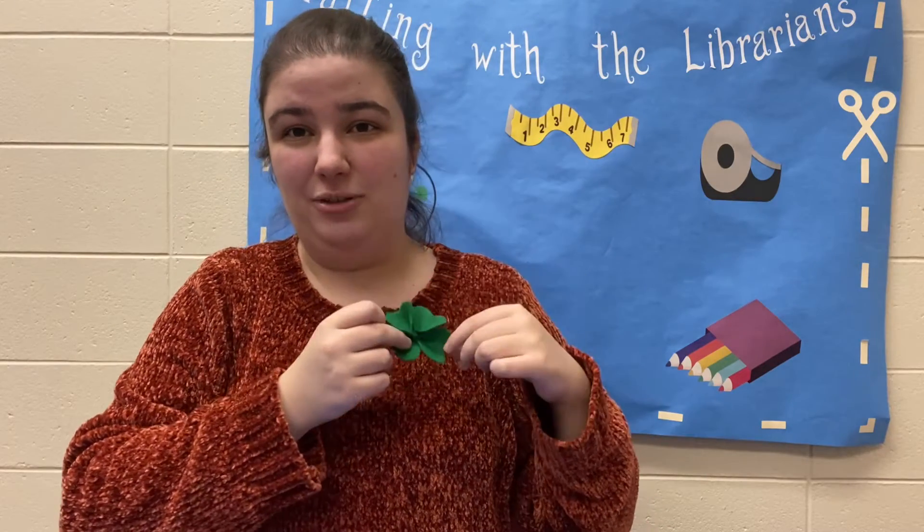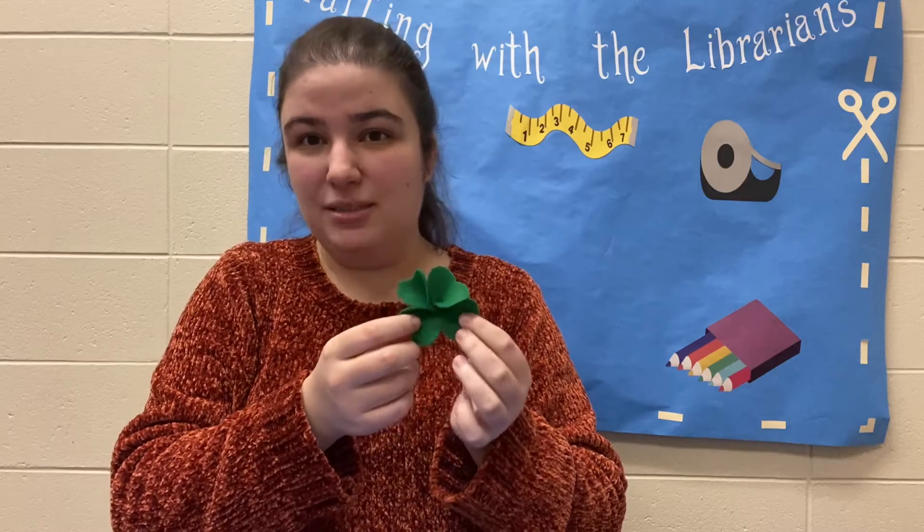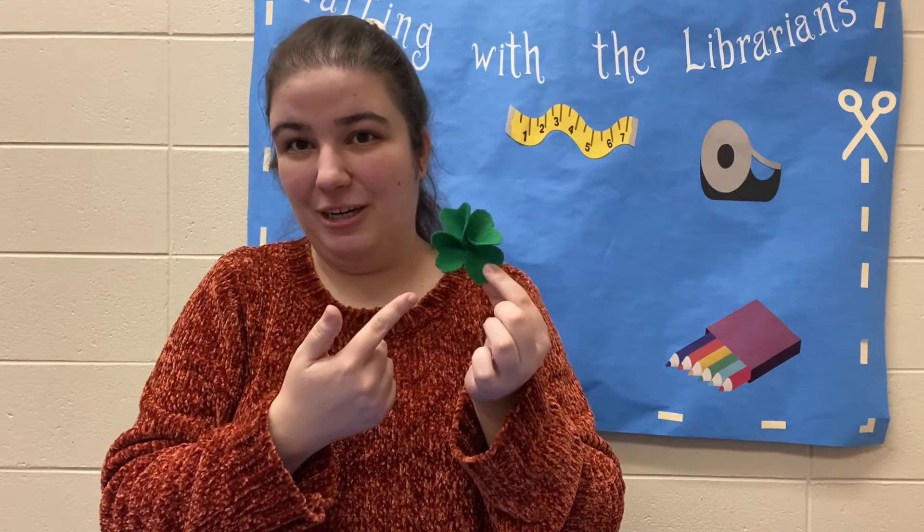Once it's all done you can really turn it into anything. If you like, you can turn it into a little pin by gluing a little pin back to it. You can hang it up as garland if you make enough of them, but again the possibilities are endless once you have this simple part done.